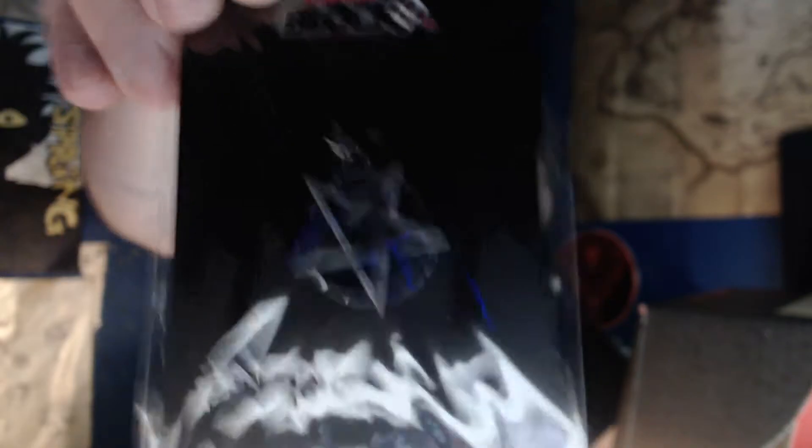Next item — I'm trying to leave the Funko to last because they're my favourite part. We have a Supernatural medallion. It's not even official — that's a bit cheeky. It's the logo, nickel-plated zinc, so in time it'll turn green. I hate that — it's not even decent quality; it's one that's going to make your neck green.